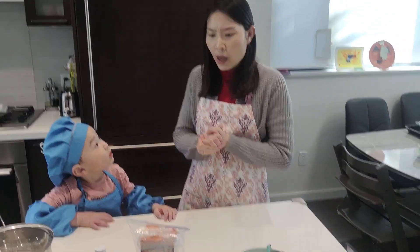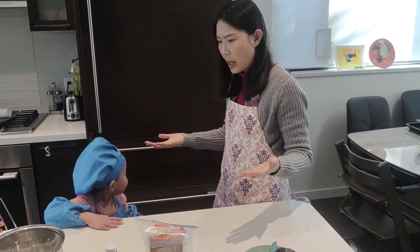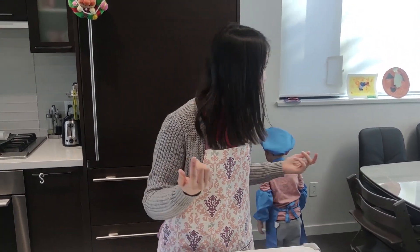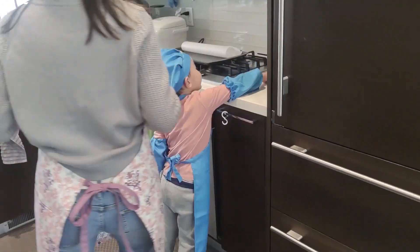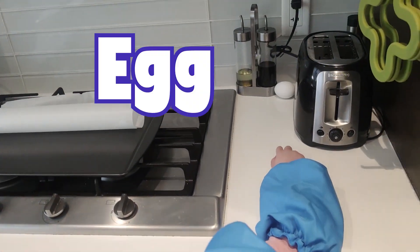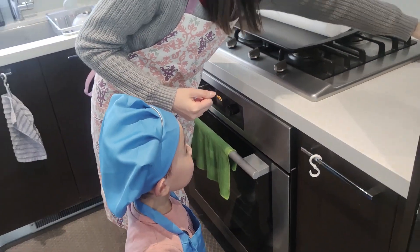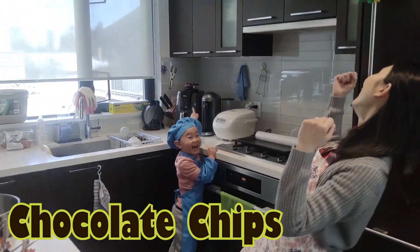Oh no! I'm missing some ingredients! Chocolate! Yeah, where's the chocolate chips? And also I think I need an egg! What's this? What's that? That's what we need! Yeah! Let's get it!